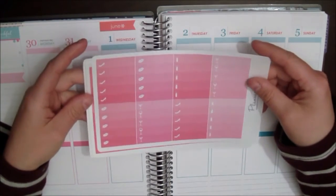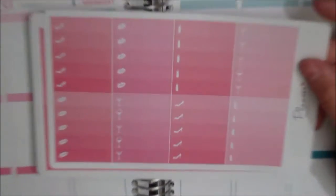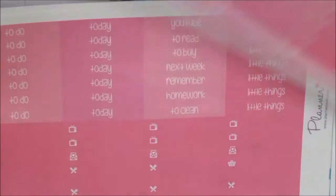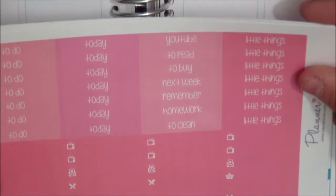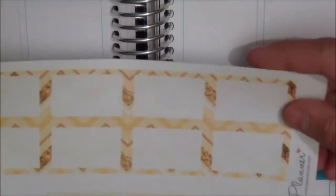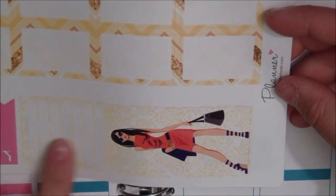This is the kit that I'm gonna use. I'm gonna zoom you in a bit so you can see the stickers. These are the checklists. Then we have the headers and the TV and dinner labels — sticker type of things. Then we have some half boxes and this really cool sidebar sticker.